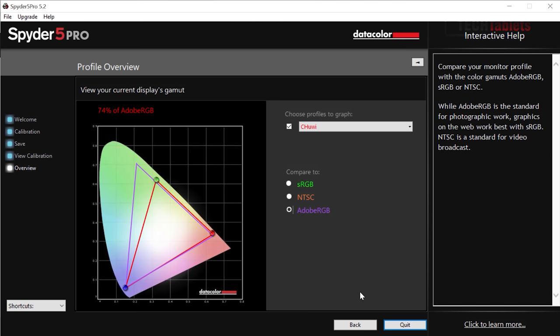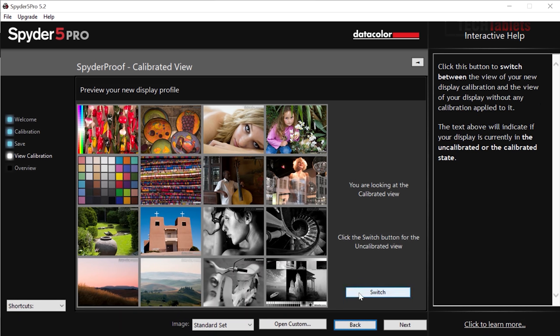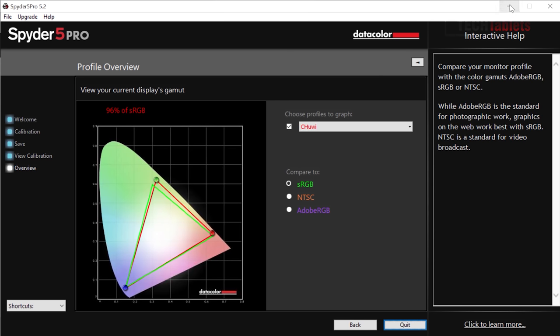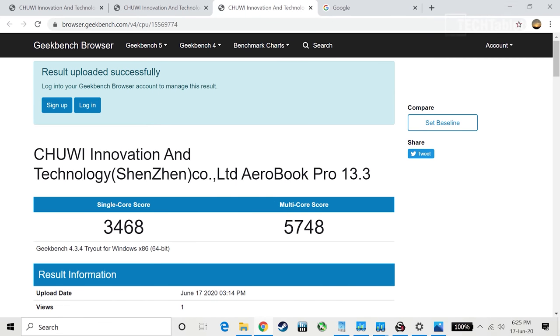The screen appears to have basically the same panel as the original AeroBook. Adobe RGB coverage is 74%, which is actually really nice. The screen is fully laminated with glass on the front — not Gorilla Glass, I believe it's soda lime glass, so be careful not to scratch it. It also has significant reflection problems. NTSC is 71% and sRGB is 96%, so it's quite a good panel overall. However, the factory calibration was very poor — there was a greenish tint out of the box.